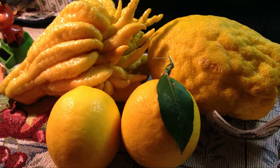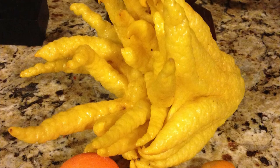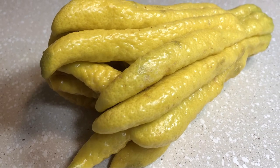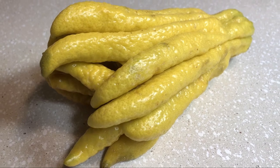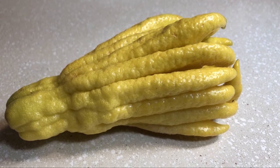Buddha's Hands are perfect for decorations. Its unique appearance is perfect for a floral arrangement or a centerpiece. You can also use the fruit for its fragrance. I've left a Buddha's Hand out on a counter and was able to smell the fragrance accenting the room for several weeks.